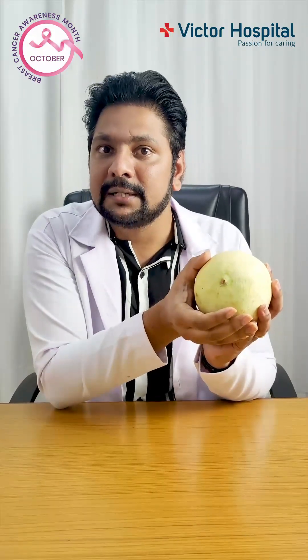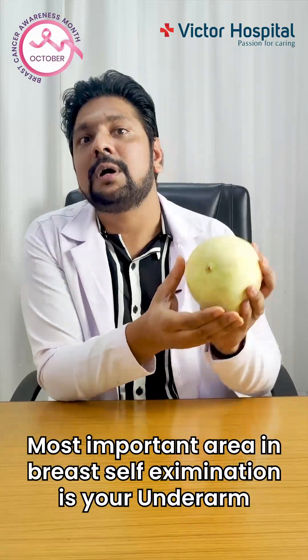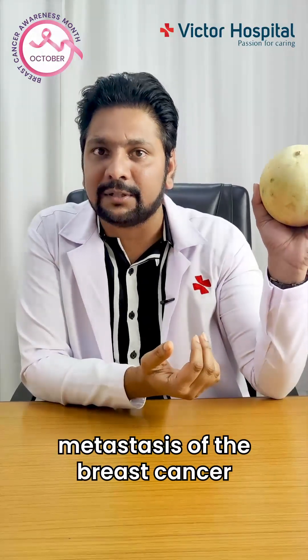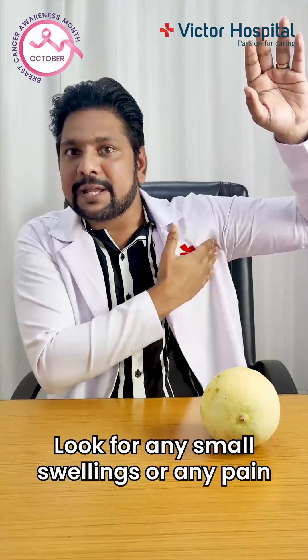Look for any rashes surrounding the nipple and areolar area, because rashes are also one manifestation of breast cancer. This completes your examination of the breast. Last but not least, the other most important area in breast self-examination is your underarm — the armpit is one of the areas of metastasis of breast cancer. Raise your arm, put your fingers in your armpit, and look for any small swellings or any pain in the armpit area, because that can indicate a lymph node. I've seen patients who do not have any lumps in the breast but come to us with metastasis in the armpit.